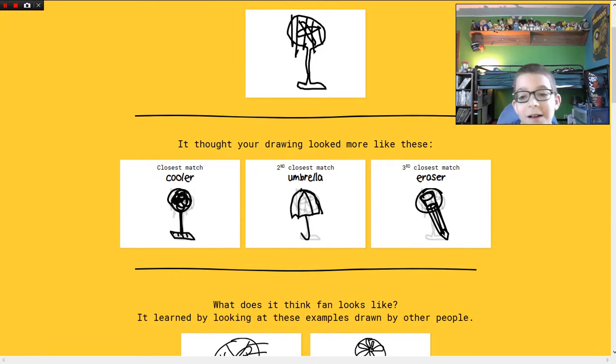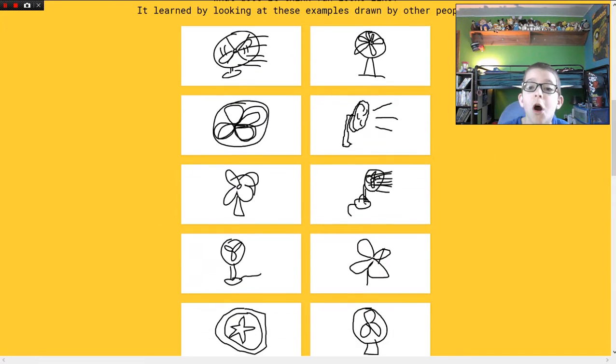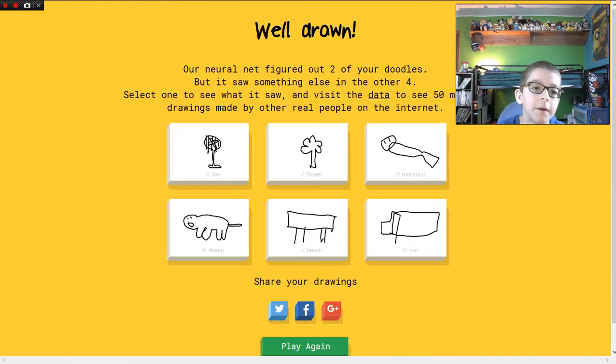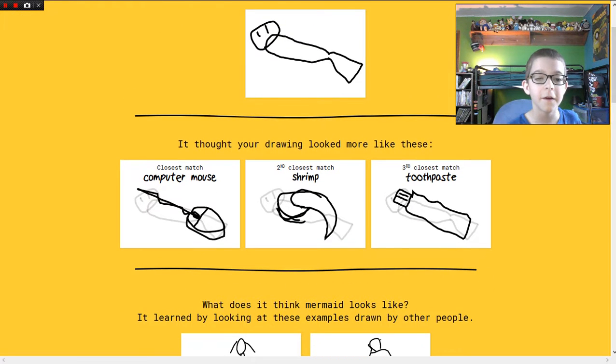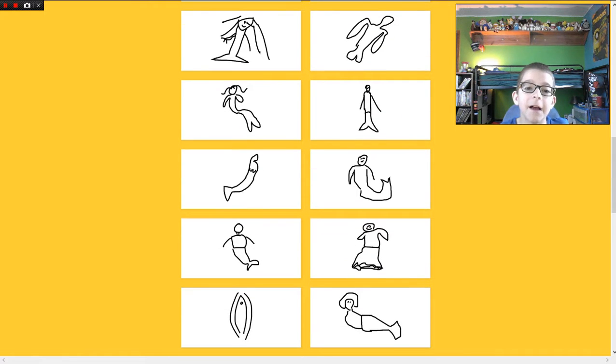Oh my lord, it figured out two of my doodles. So on the fan — cooler, fan. Oh my gosh, it saw an eraser out of it. Here's what everybody else drew — that's basically exactly what I drew right there. Oh my god, please help me. Broccoli. Okay, so mermaid.